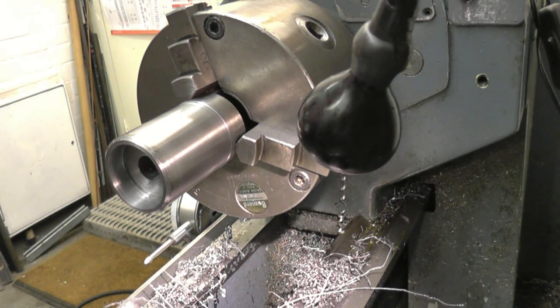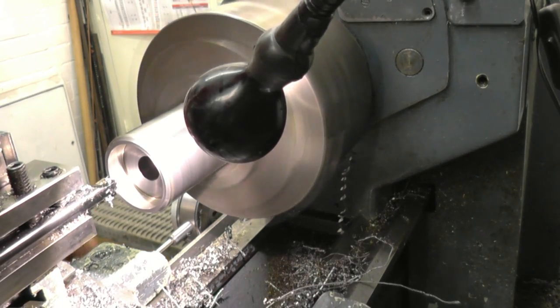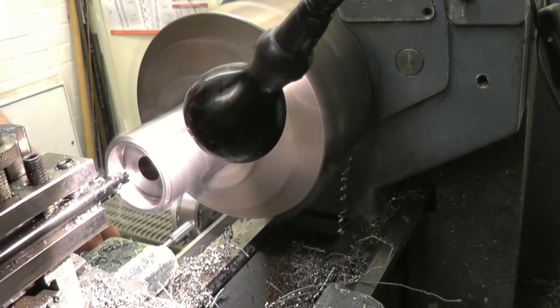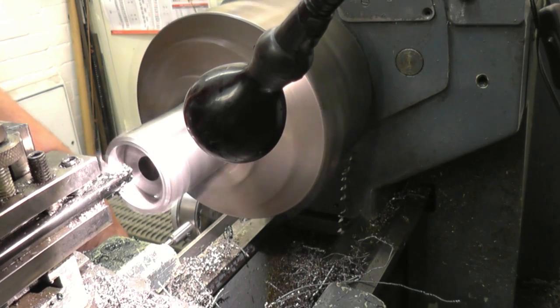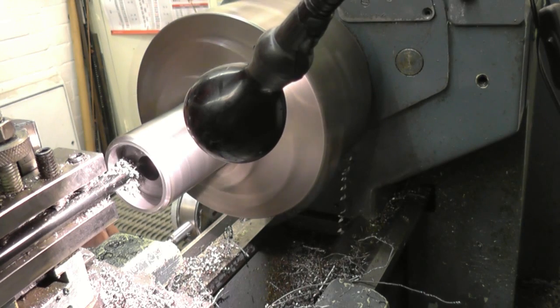We're at 129 thou, and we want 131. It's all but in at that. I'm watching my zero, which is there.